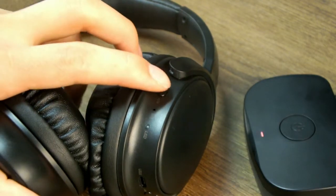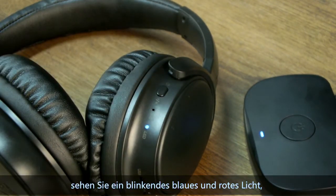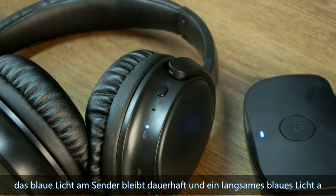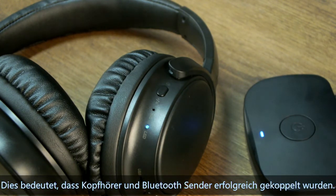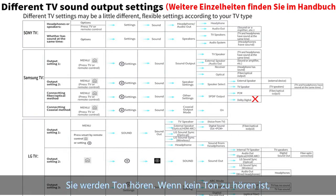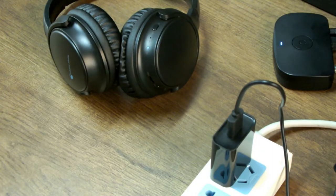Meanwhile, turn on the headphone. You will see a flashing blue and red light. Wait several seconds. The blue light on the transmitter stays solid and a slow blue light appears on the headset — this means the headphone and Bluetooth transmitter paired successfully. Then turn on your TV and play sound. You will hear sound. If no sound, please adjust your TV audio settings.